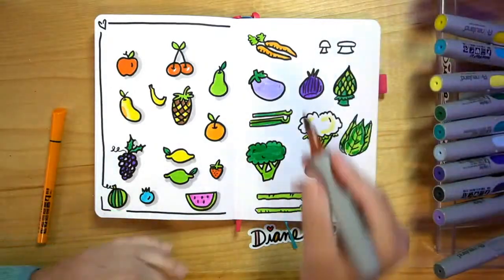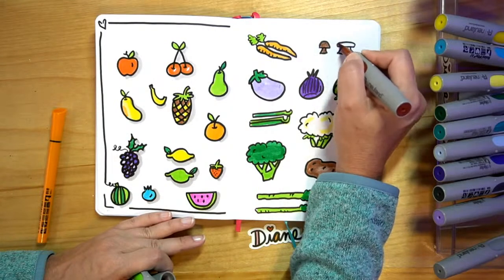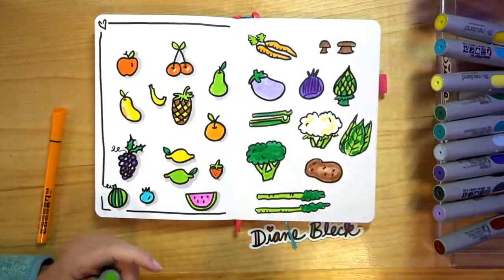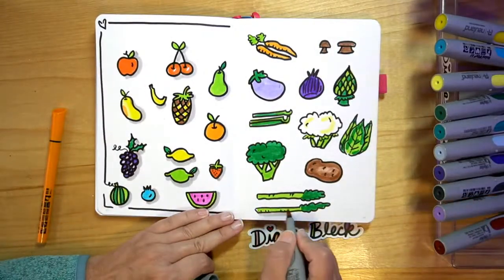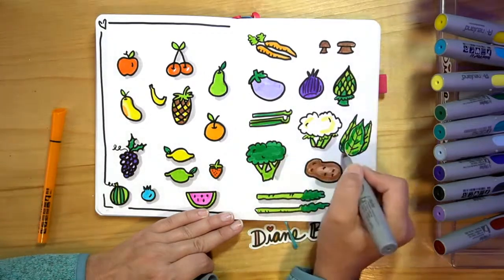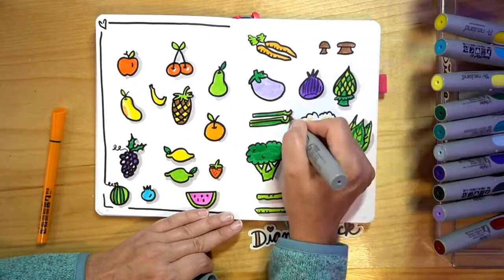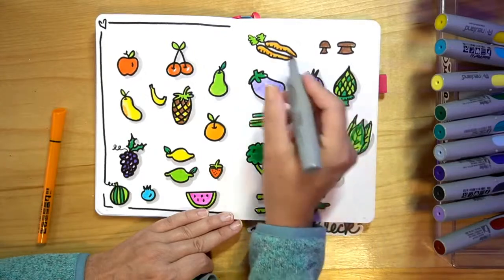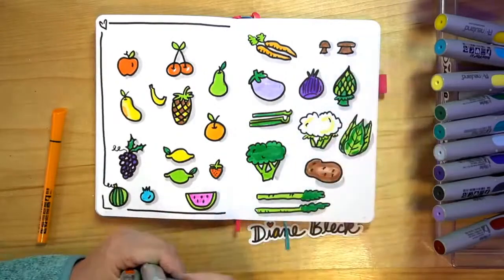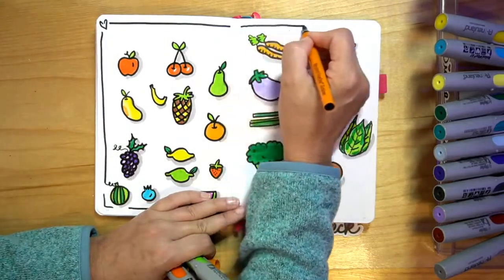And then our mushrooms — we can do light brown for the mushrooms. And now we can do their outlines and their drop shadows. And now you've just added a whole page of fruits and veggies to your journal. You can come back and look at this journal later whenever you're looking for references of how to draw something — that's the nice thing about keeping a journal and a sketchbook.